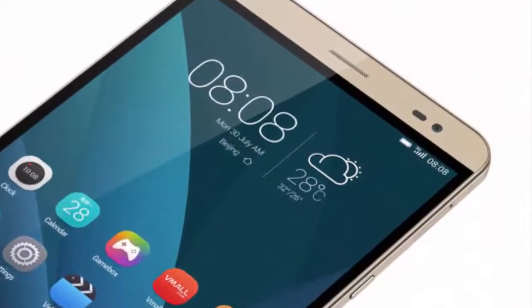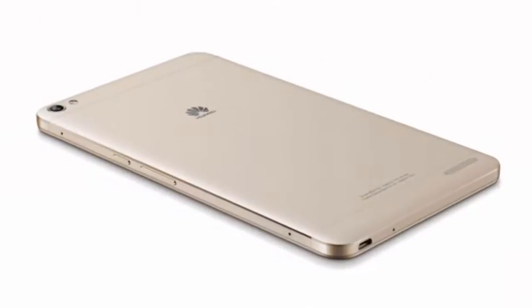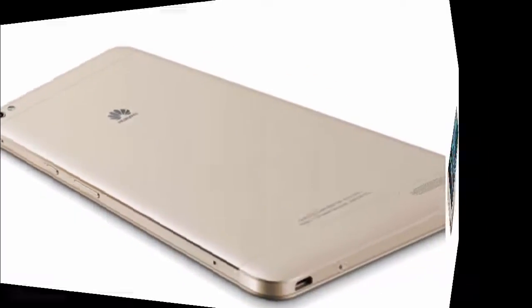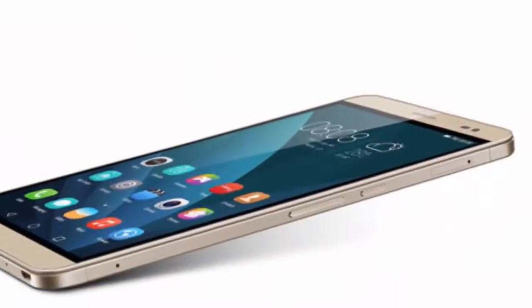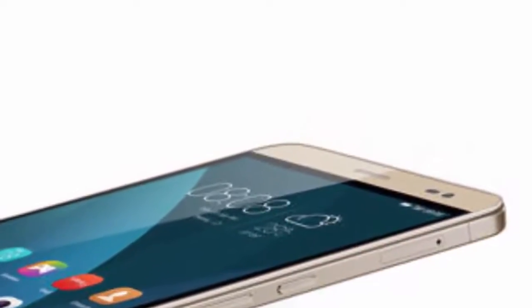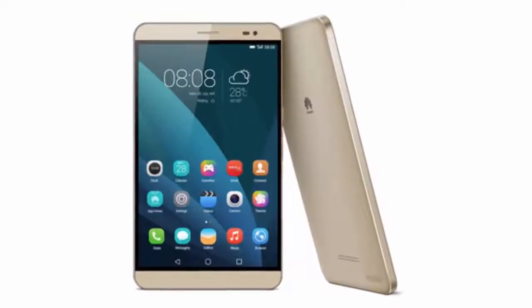The MediaPad X2 boasts an ultra octa-core 64-bit Kirin 930 chipset clocked at 2.0 GHz. The 13 MP camera at the back boasts a dedicated ISP chip, and the front-facing snapper is a 5 MP one.